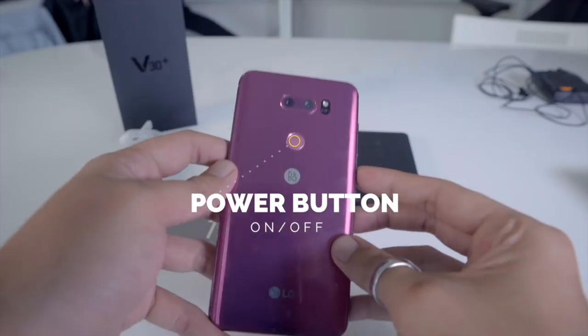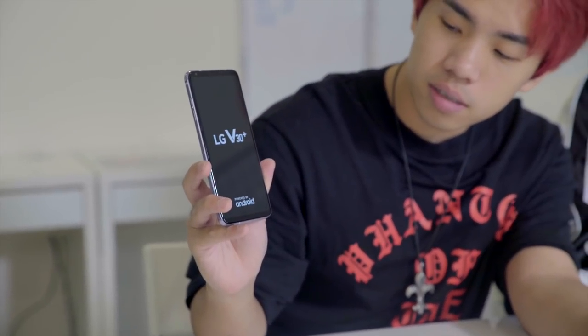Now we are going to turn on the phone. The power-on button is at the back here, so you just press it. The reason they chose to put the power button at the back is because when you hold your phone, your index finger is mostly at the back supporting the phone — so that's where they feel it's most ideal to lock, unlock, or turn it on or off. They have a fingerprint scanner there as well.